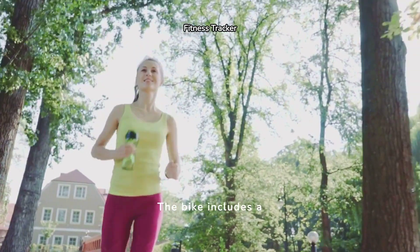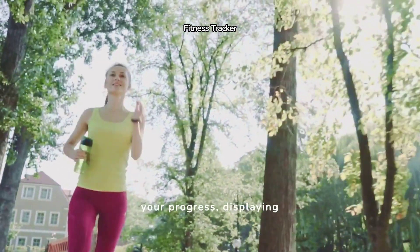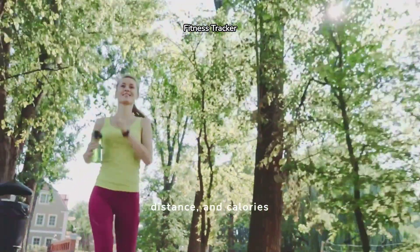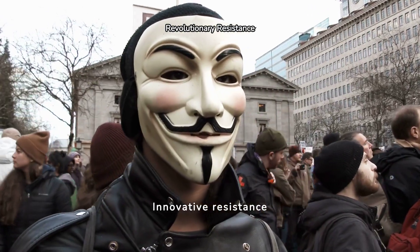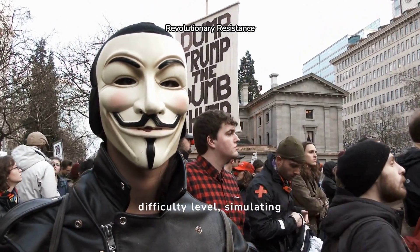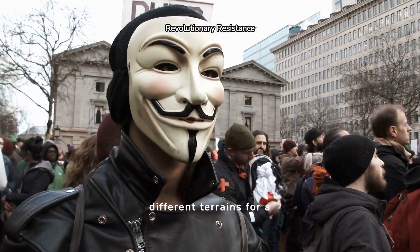The bike includes a state-of-the-art monitor system that tracks your progress, displaying key metrics like speed, distance, and calories burned. Innovative resistance technology on the Schwinn 290 allows you to adjust the difficulty level, simulating different terrains for a challenging ride.